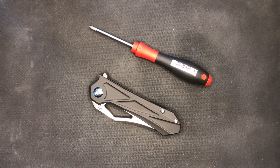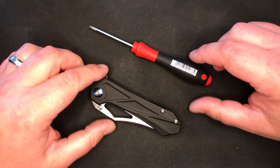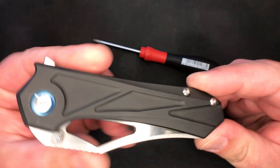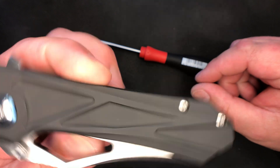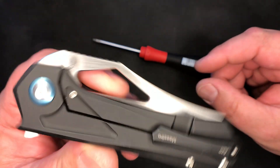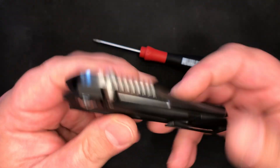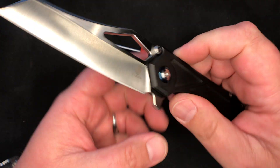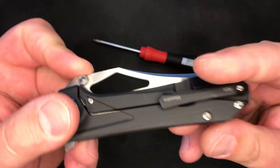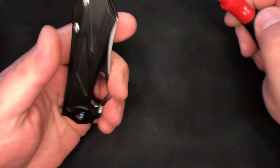Hey everybody, Rick here. Today we're going to be doing disassembly and maintenance on this little interesting knife right here. This is the Kizer Maestro. First off, I want to thank the people at Kizer for making this interesting little knife. So let's get into it.